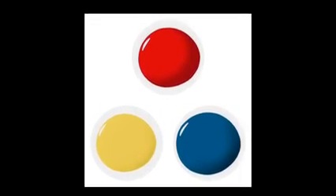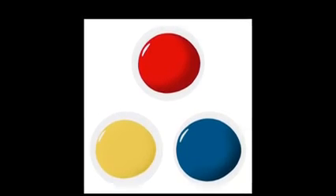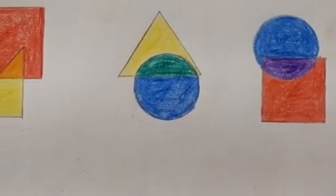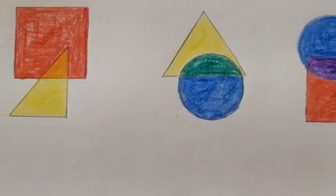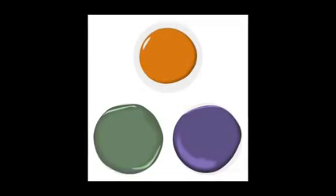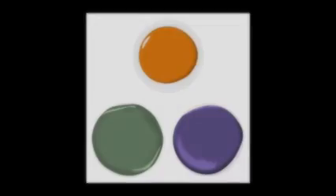So do you know what are primary colors? The three primary colors are red, yellow and blue, and today we are going to mix these three primary colors to make secondary colors. Secondary colors are the colors which are formed from the mixing of two primary colors, and there are three secondary colors which are orange, green and violet.